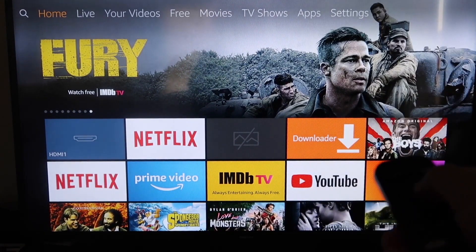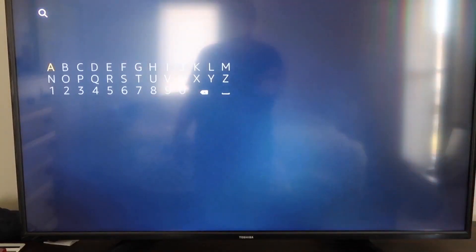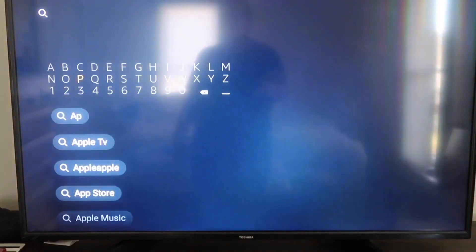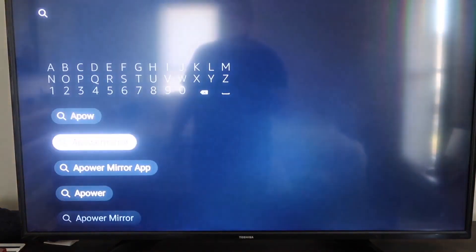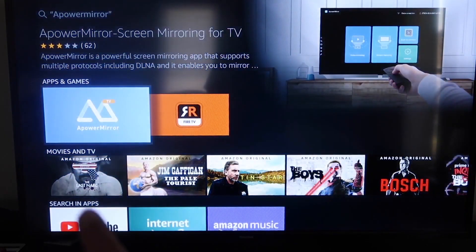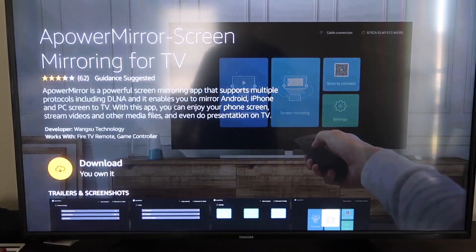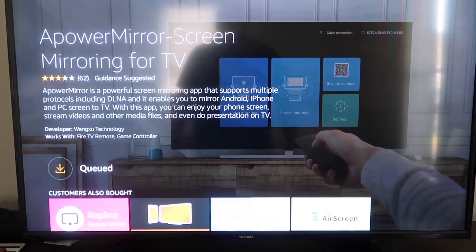The first thing you're going to want to do is go over to the magnifying glass on your Fire Stick. Then type in APower Mirror. It comes up right there — you should get that icon for APower Mirror. Go ahead and click on that, and it'll take you to this screen. Click OK on your remote control to download it.